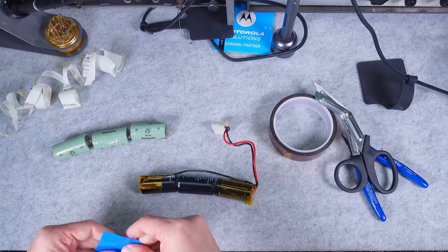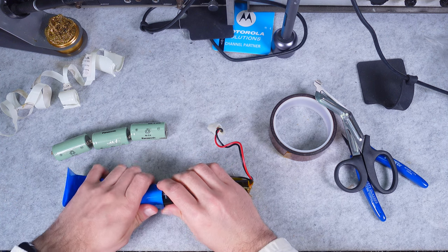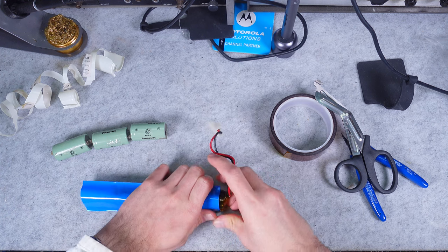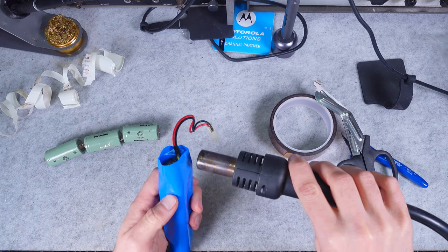We are going to put our sleeve over our battery pack and let me start warming up the hot air. We go like this on the top.